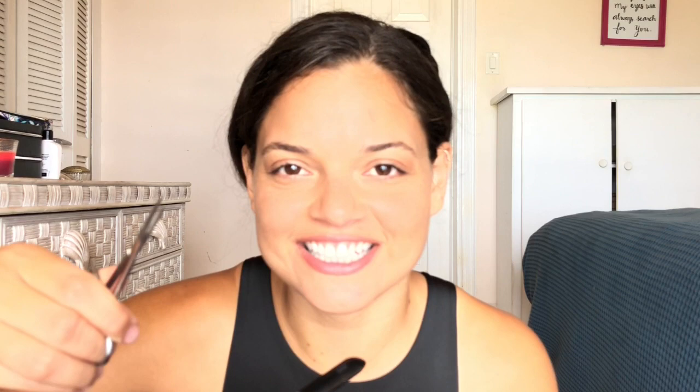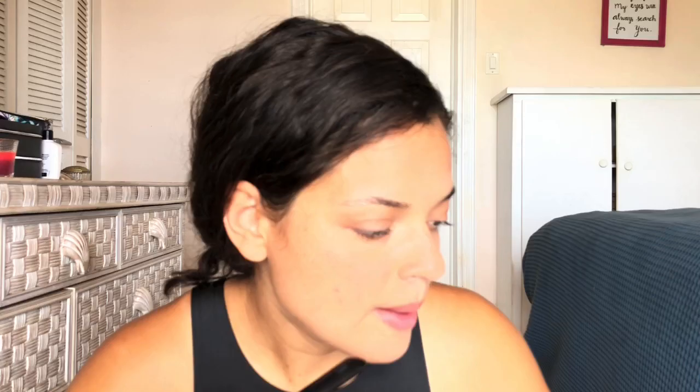Next are the iris scissors — super thin, super light. They're used for delicate dissection. Then we have mayo scissors, which he doesn't have in here, so I'll put up a picture. They're used for cutting thick tissues and also for blunt dissection on larger tissues.